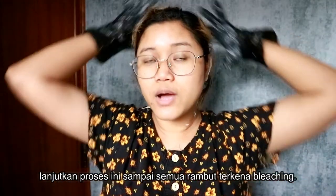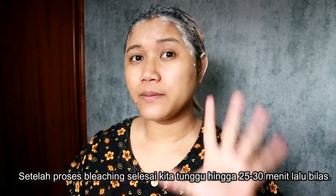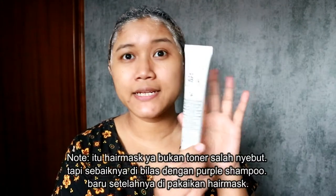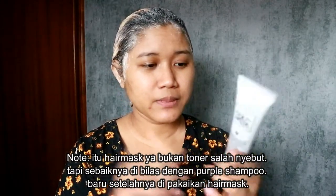Ini udah sekarang gue mau melanjutin — semua seluruh kepala bakalan di-bleaching. Guys, ini udah semua di-bleaching semuanya. Terus kita tinggal tunggu selama 25 menit, abis itu kita bilas dan pakein si tonernya supaya warna bleachingnya gak kuning banget. Baru deh abis itu bisa kita warnain pake warna violet. Kita tunggu 25 menit.